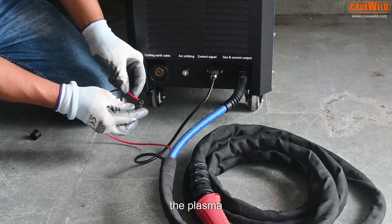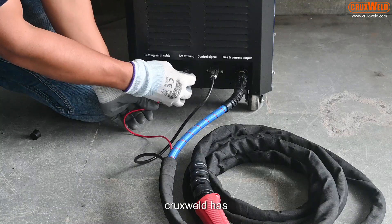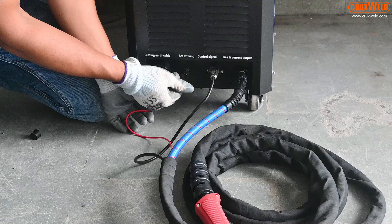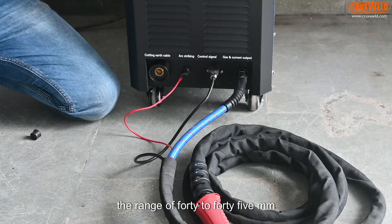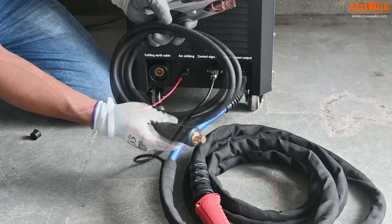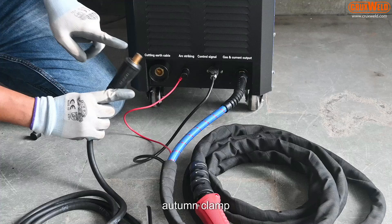The Cruxfield plasma machine is designed to cut in the range of 40 to 45 mm. This is the arc holder or earth clamp.